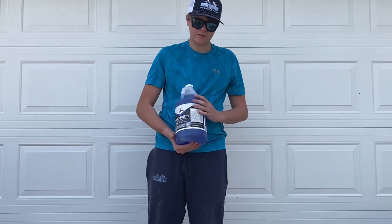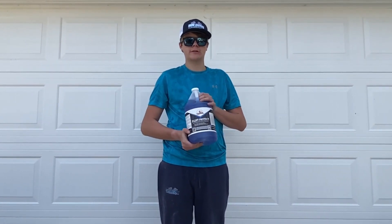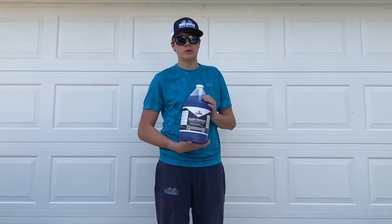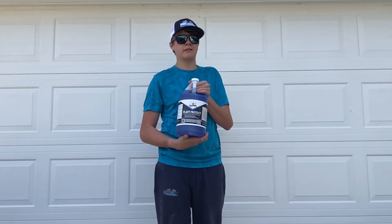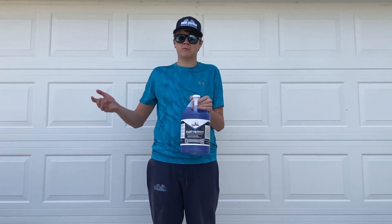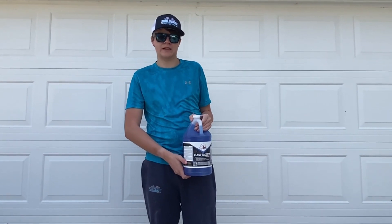This is Plant Protect from Southeast Softwash. We have not used it yet, but we've heard good things about it. What you want to do is spray it on the plants when you're soft washing a house or a building. If you're doing a roof, you want to rinse, rinse, rinse — if you think you're done, rinse some more — so you don't kill the owner's plants and they get mad at you.